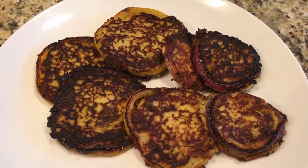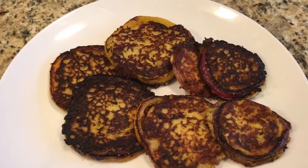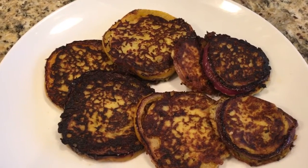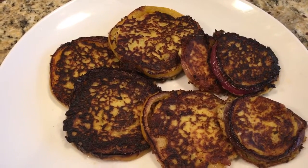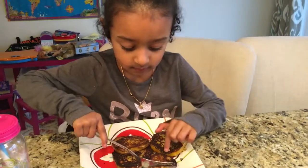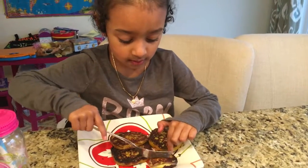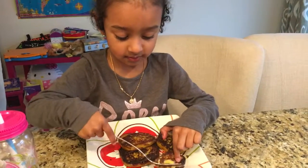It's ready to be eaten by my four-year-old, who is eagerly waiting. This is my little girl's absolute favorite dish. Thank you so much for watching, and I will see you again next week with more recipes from Bernadette's Kitchen. Thank you, bye!